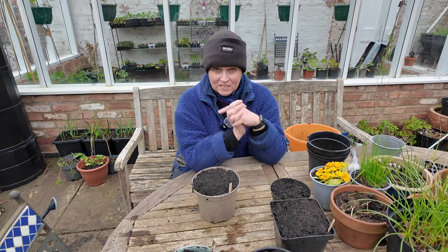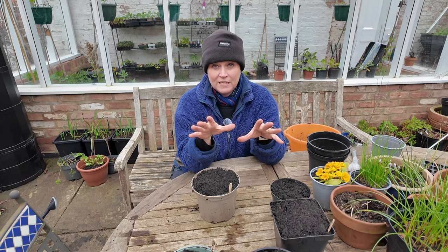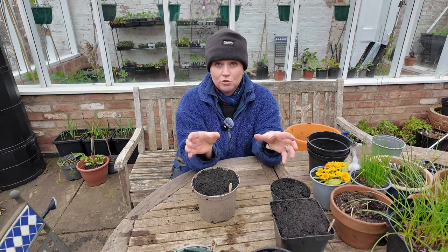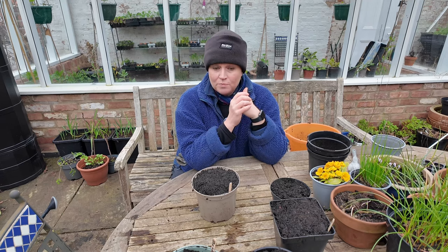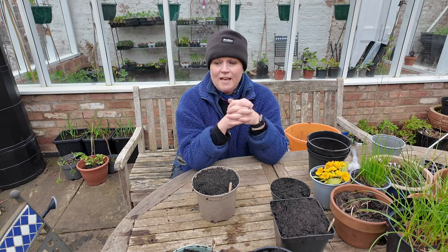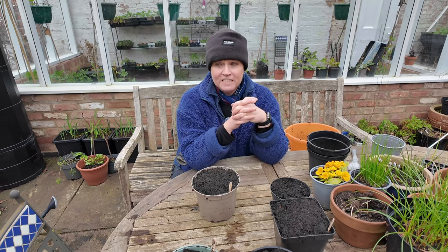My next step is that these will then go into 25 litre containers — two pots per 25 litre container, so two tubers per container. When they're ready I'll show you how I do that. They won't stay in the greenhouse; I'll bring them outside when we're past the frost risk, and by the end of May they should be starting to become decent potatoes.